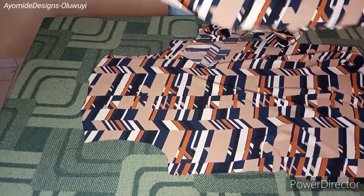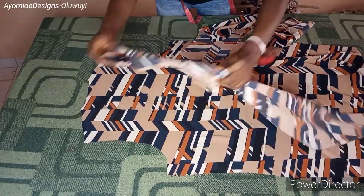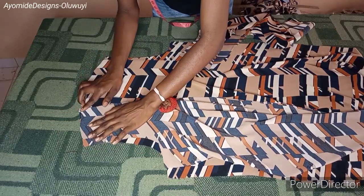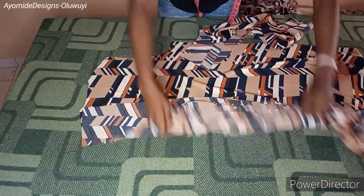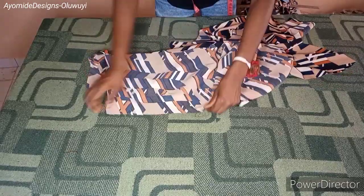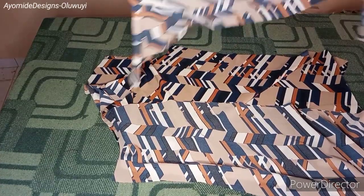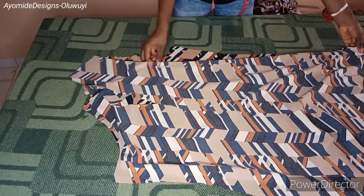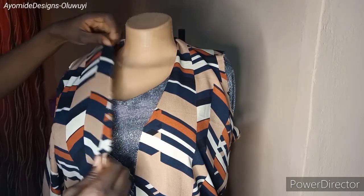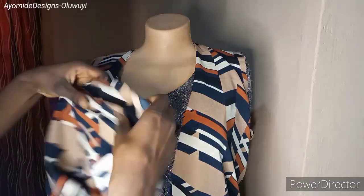Now let's move on to the sewing. To sew, place right sides of your fabric against each other, matching the front part that corresponds with the back, and sew by a seam allowance of half an inch along the shoulder slant and one inch along the side. Repeat the same for both sides of the jacket. I'm done stitching along the shoulder and the side seams. I've also fixed the sleeve for one side — I have a detailed sleeve drafting tutorial on my channel if you need it.